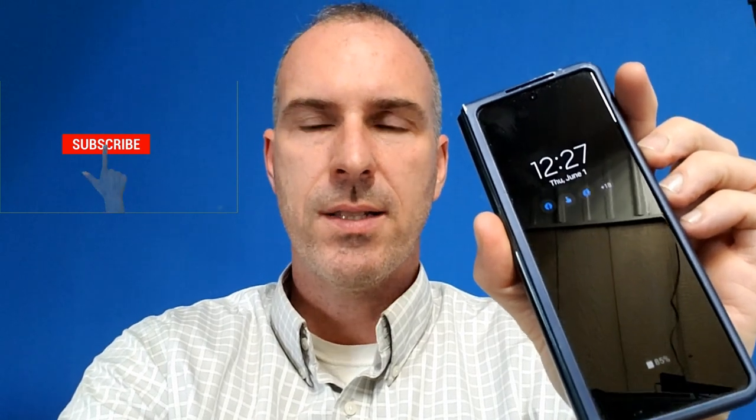I recently did a short video on the Z Fold 3 and it has me furious. It's a love-hate relationship with this phone and I'm going to explain to you why. So let's get into it.